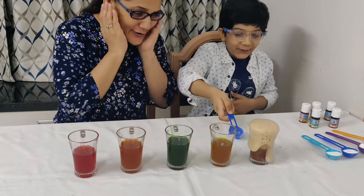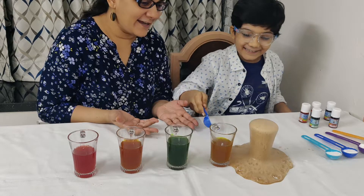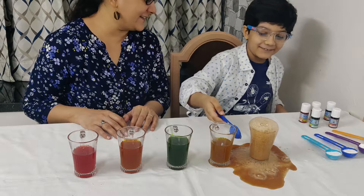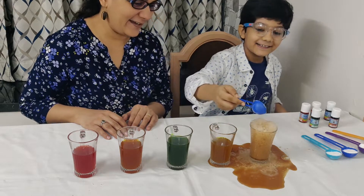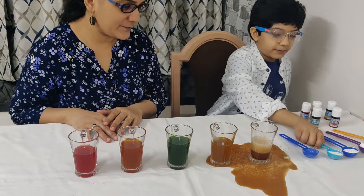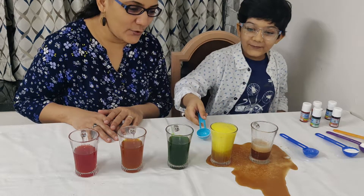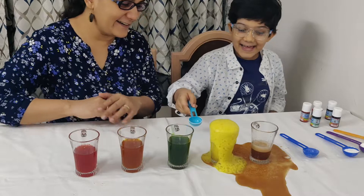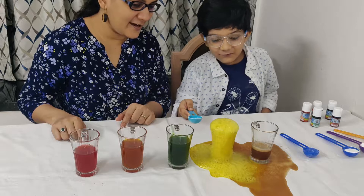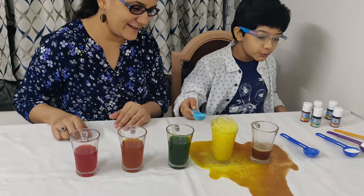Woo! Oh my God, that was amazing! This is a volcano! Wow. See the fizz is still there. And the second glass — look at the yellow color, see the colors mixing. So fun, Veehan this is really superb to watch. It's so cool!